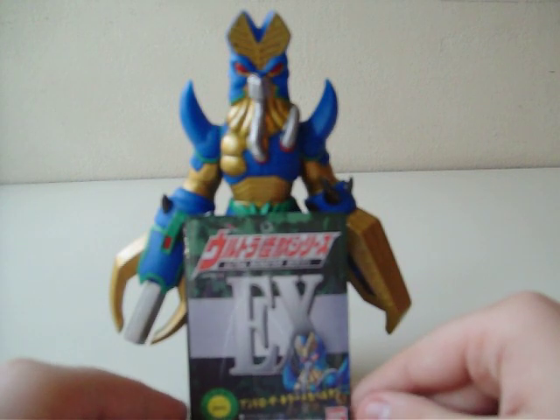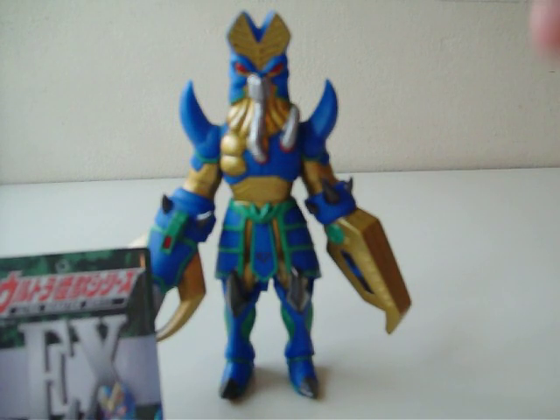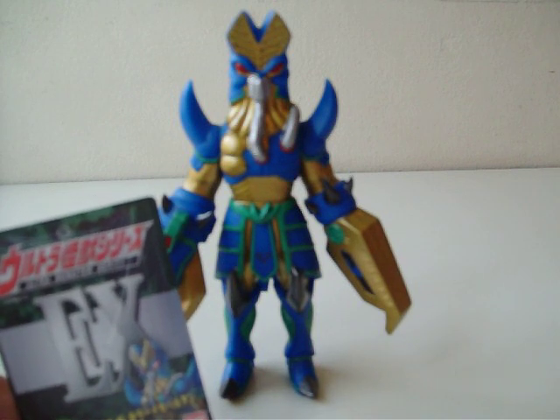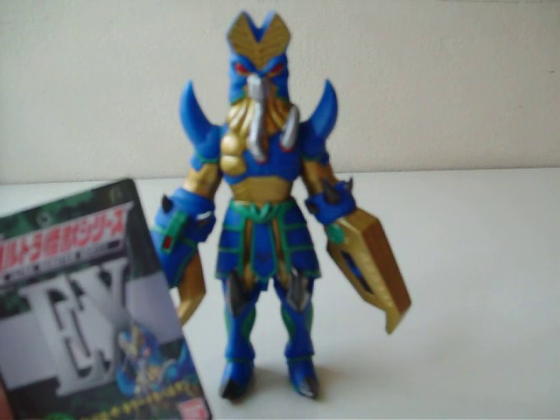Now first let's go to the tag. According to what I've heard, this is actually a fan monster — it's a fan design from a fan. I think there's like a contest where they make people design a monster, or just redesign an ultra monster.